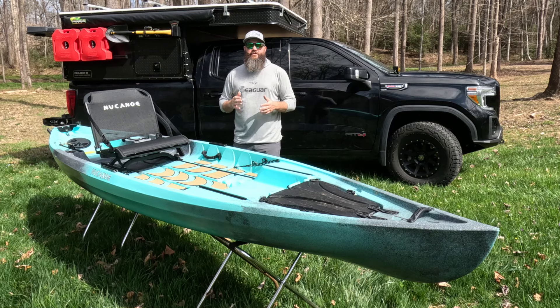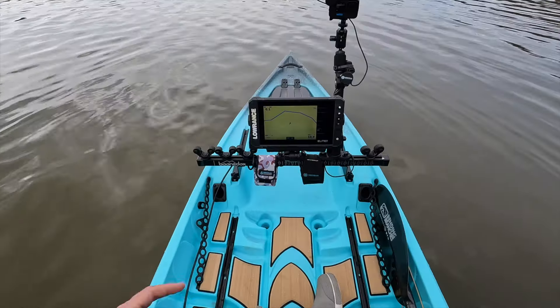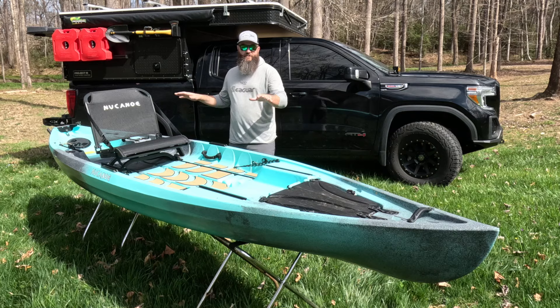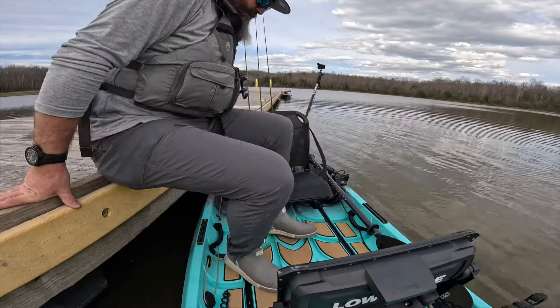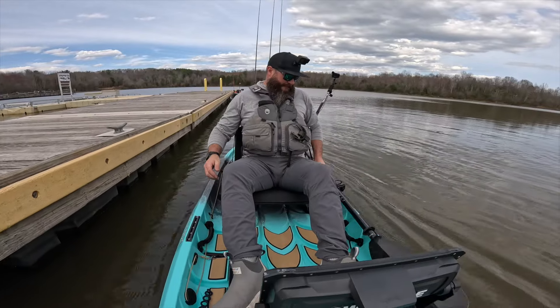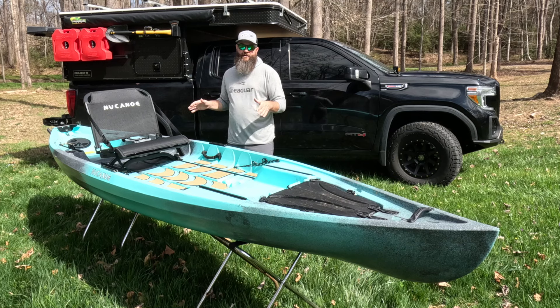The New Canoe Pursuit comes in at 13 feet 6 inches long, 35 inches wide, and weighs 82 pounds — that's pretty much the stripped-down boat as you see it here. It also has a capacity of 500 pounds, but kind of unique on their website is that they list a self-bailing capacity, and that is at 350 pounds.